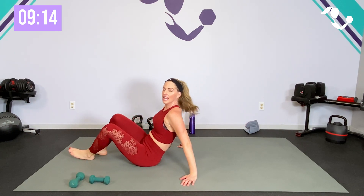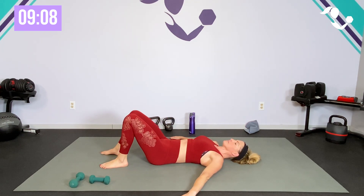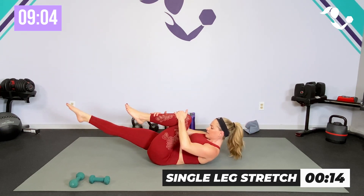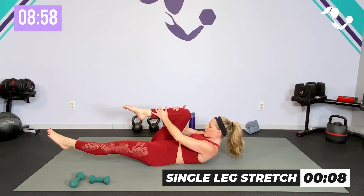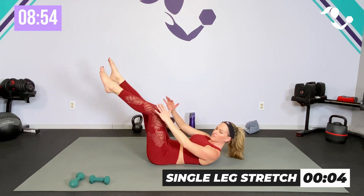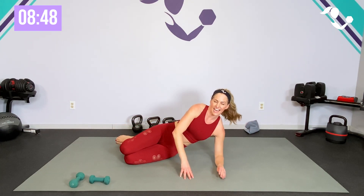Go ahead and bring it down — if you need to modify, just do the stretch. Here we go — if you can, lift and lift. Good Pilates form, everything pulled in, a little stretch but also getting the core working. Yes — five, four, three, two, and one!